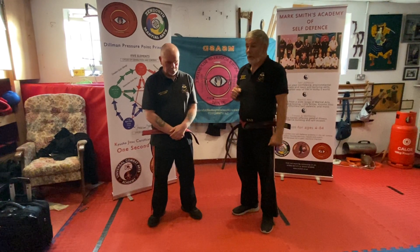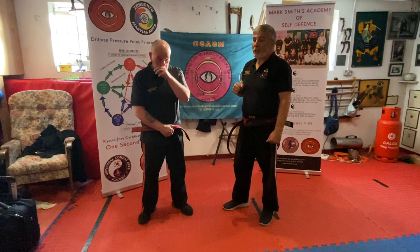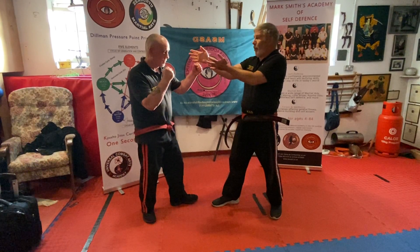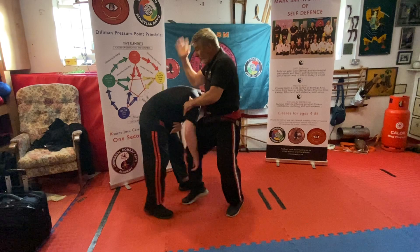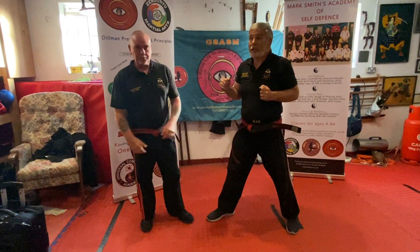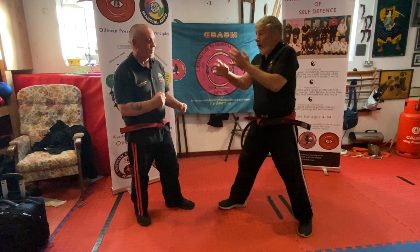Another scenario — we'll do it quick to start with and then break it down a little bit. My fence is up again — he's obviously too close to me now — so whatever he goes to do, I'm going to go straight into taking, taking, taking. I'm going to cover, the elbows come up, I just cover my head, because I really don't know what's happening.